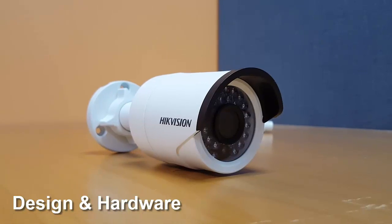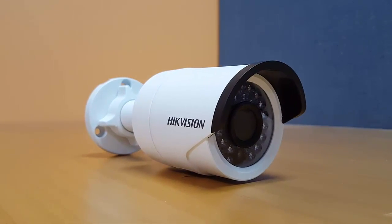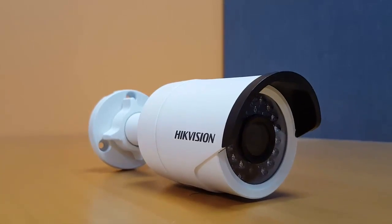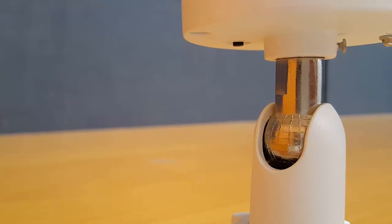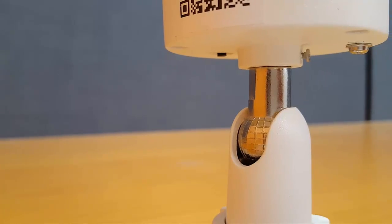The camera's shell is rock solid and feels very sturdy. Although I haven't tested it out, the camera should be able to take multiple falls and still be fully functional. There is a metallic piece that connects the camera to its stand, which can help you when you're trying to position the camera in a specific way.